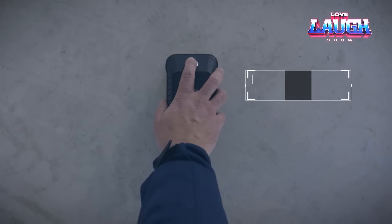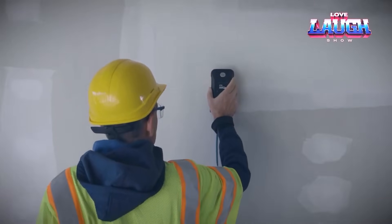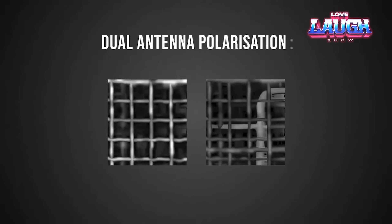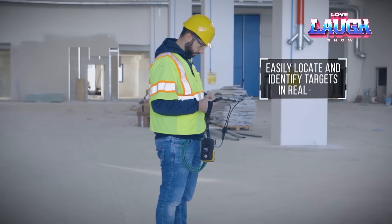See-through XS has the smallest and lightest antenna on the market and weighs only one pound. However, the device not only scans to a depth of up to a meter but also displays data on a tablet. It is easy to understand — the proprietary program will draw a 3D visual in real-time.